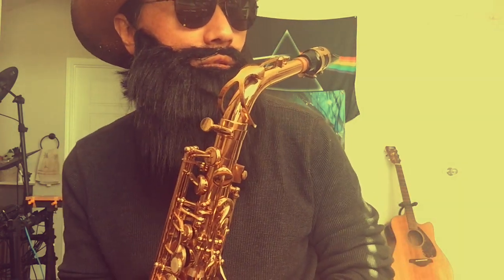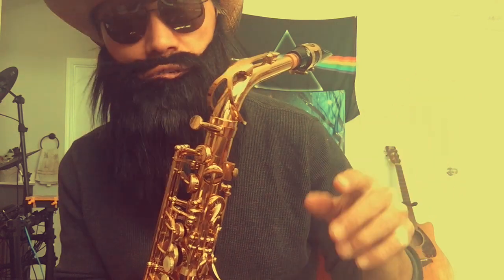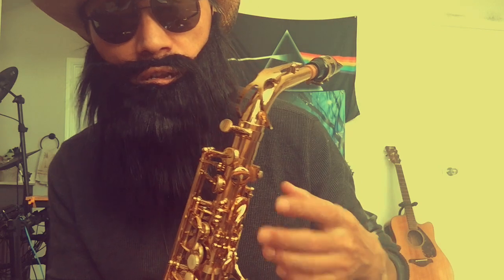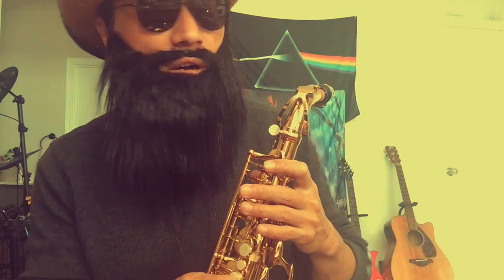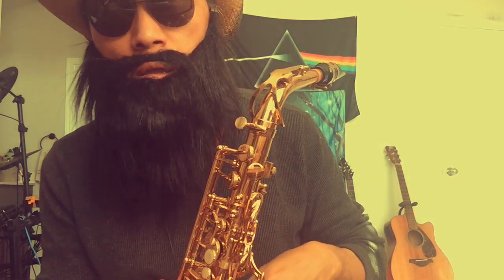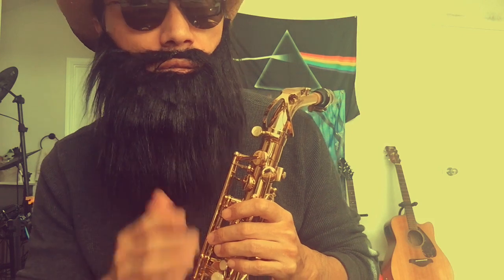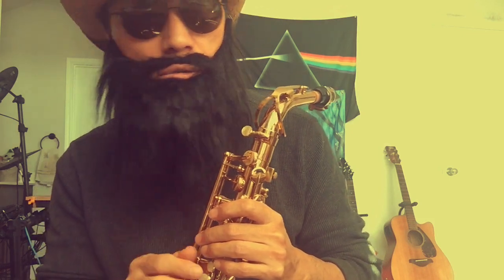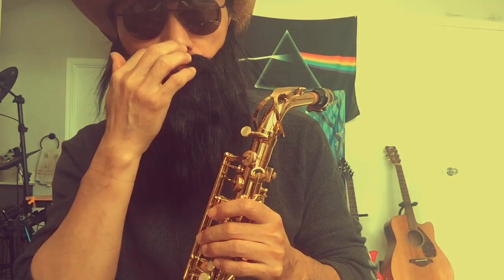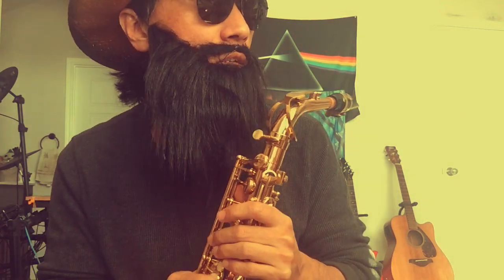I don't want to put too much pressure on myself because I believe these things can damage my lungs if I play too hard. I just want to enjoy my music. I usually play every day — every day is 1 to 2 hours, or sometimes 2 to 3 hours, between 1 to 3 hours depending on my time, but at least 1 hour.